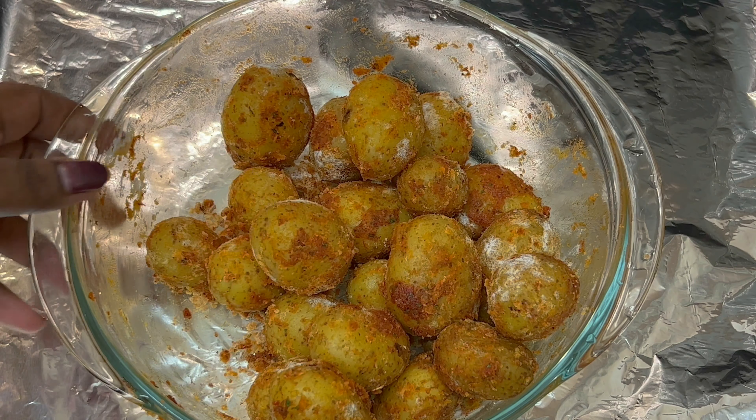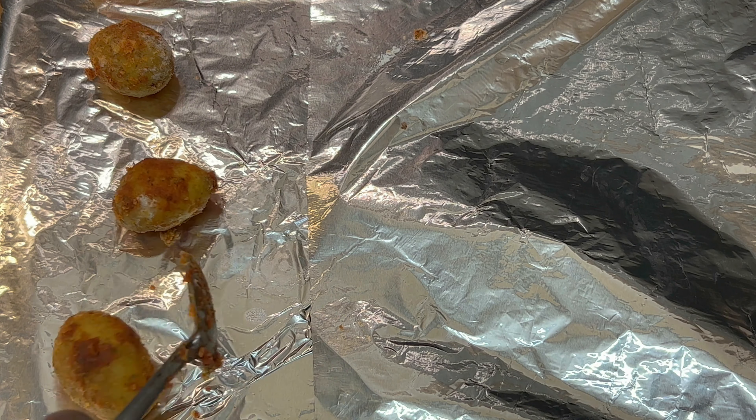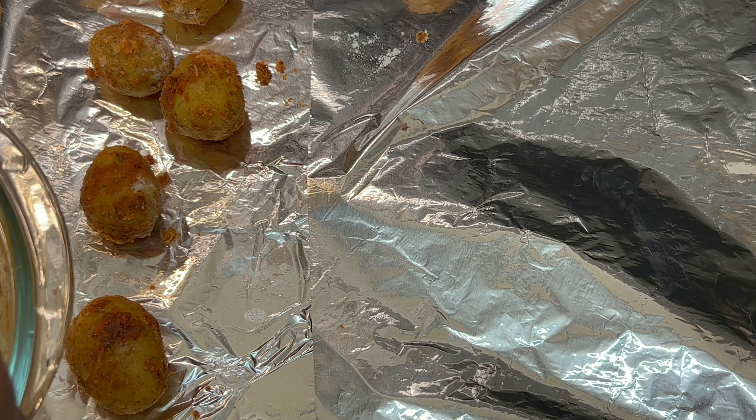Once we mix it, we arrange it in the tray. I will show you how to arrange the food this way — I will eat it too.